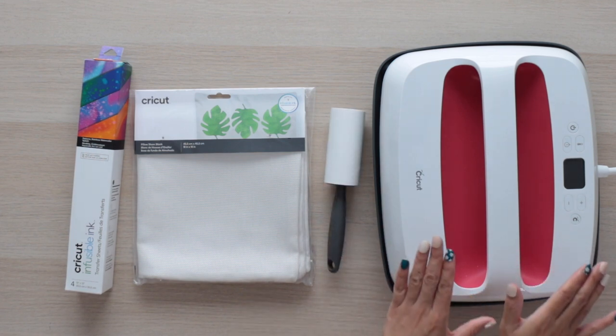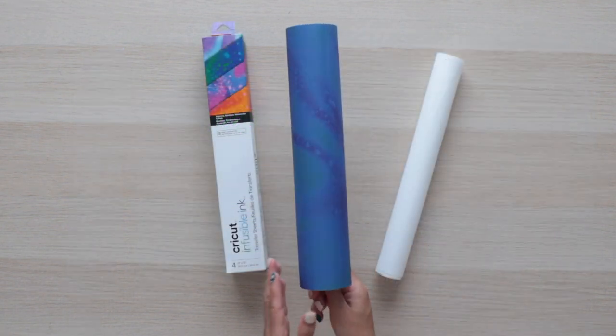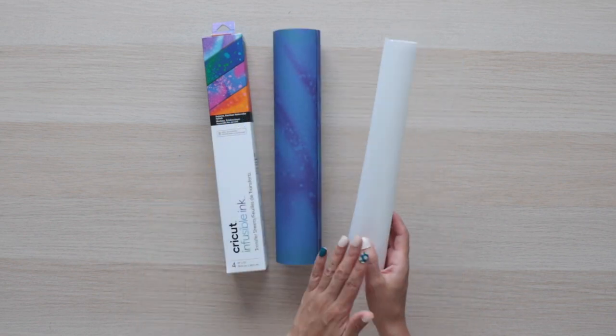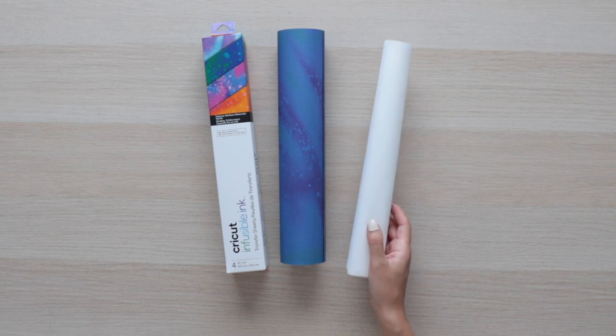When you are working with infusible ink, you need to use an EasyPress. Contrary to iron-on, you cannot use a household iron for this project. I'll be using this sheet of infusible ink, I'll cut it to the dimensions I need, and I'll also use this sheet of butcher paper that comes inside the box.